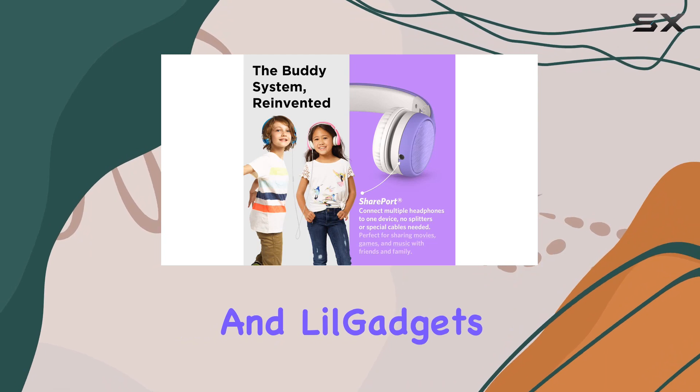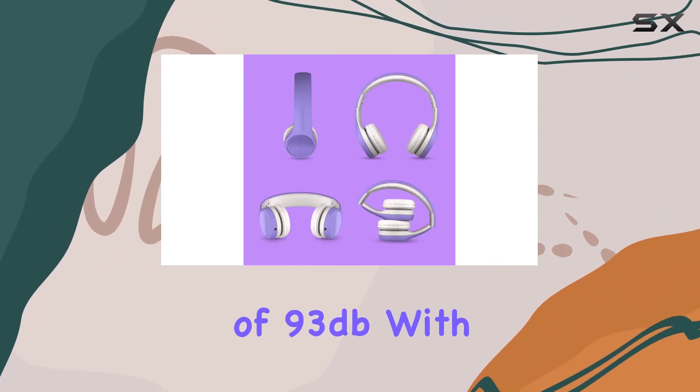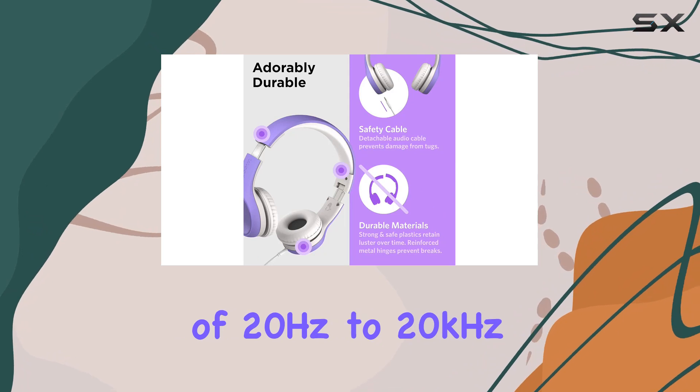Safety is paramount, and Lil' Gadgets has addressed this by incorporating a volume limit of 93 dB. With 40mm drivers, the headphones deliver clear and distortion-free sound in the frequency range of 20Hz to 20kHz, providing a balanced audio experience.